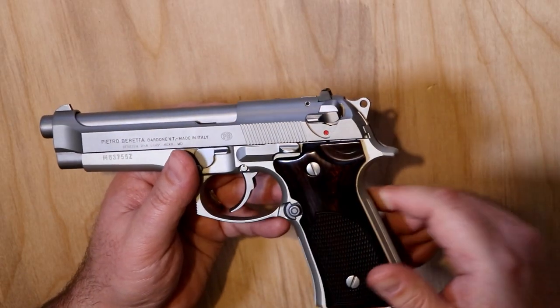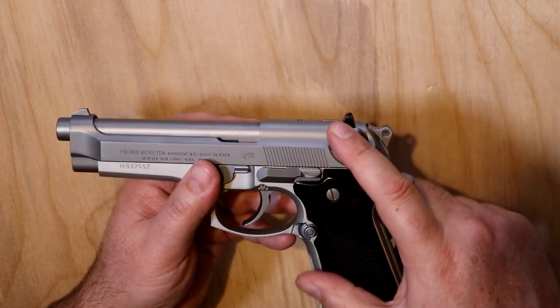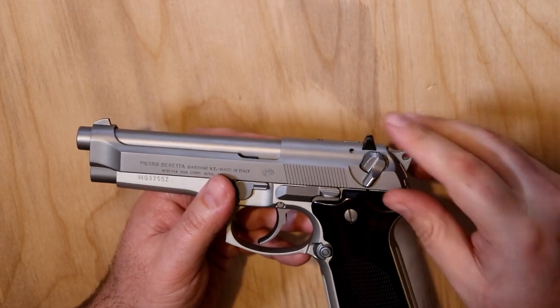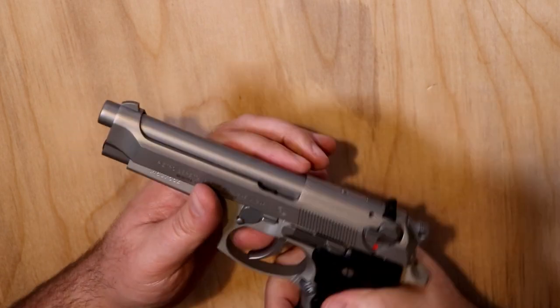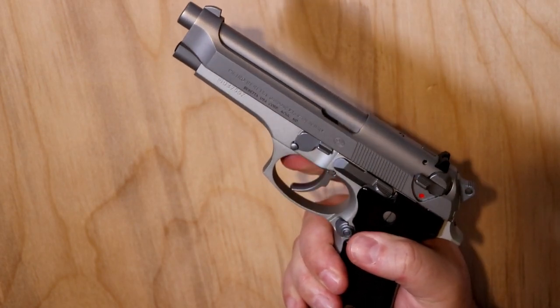One more thing on the safety/decocker: you can swap these out with a decocker-only version, so when you bring it down it will decock and spring back up, leaving you with no manual safety. The double-action trigger is more than heavy enough to work as a safety. I hope you enjoyed the video on the Beretta 92FS Inox version. If you have any questions about this or any other firearms, please put them in the comments below. Thank you for watching — it means a lot to me, and we'll see you in the next video.